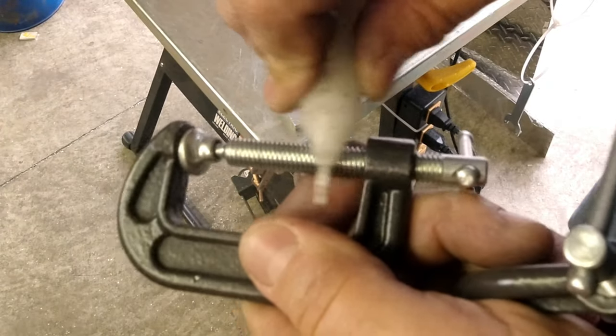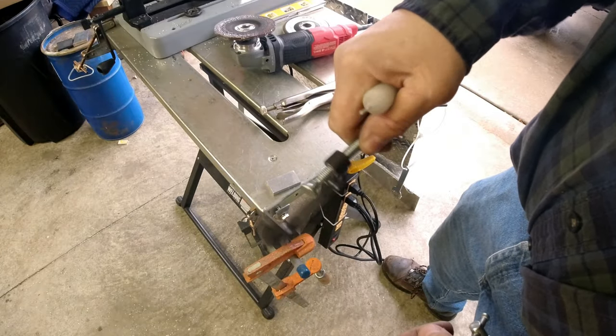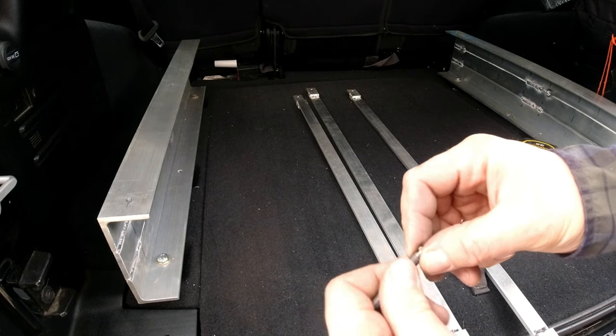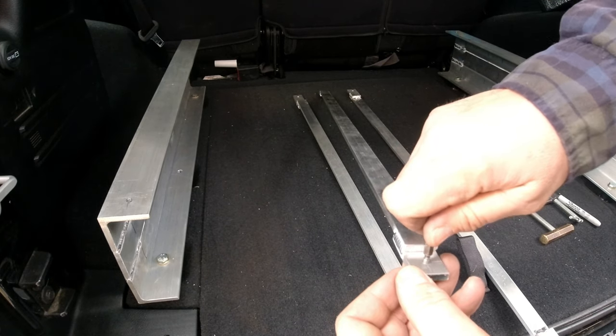Something else the wax works good for — it works as a good lube for the screw. You don't have oil and goo all over your clamps that way. We're going to use our trusty transfer screws again.